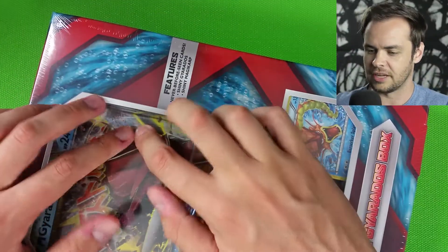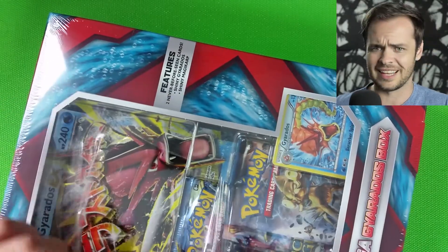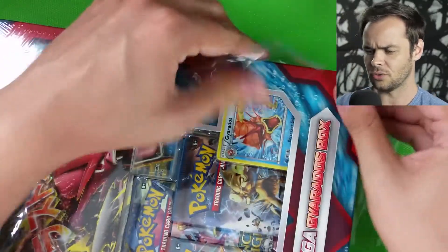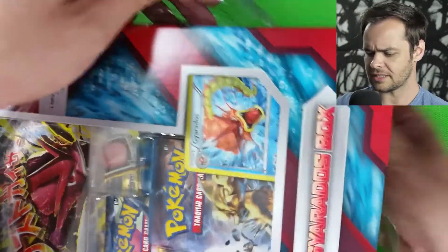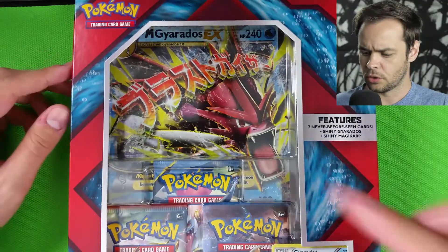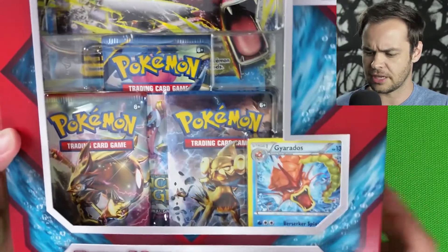It's actually got a bit of cling wrap on the outside, which is — I think it's the first time we've gotten a box that's been sealed like this. But it is a slightly different box, which is cool. It's quite a decent sized box, not as big as the others. So there we have it — we have the oversized card, the three booster packs, the promo card, and I think the Magikarp's at the back.